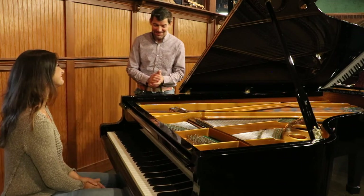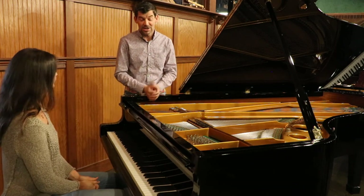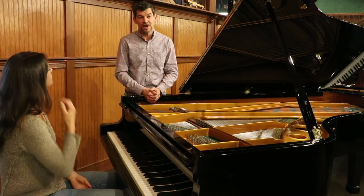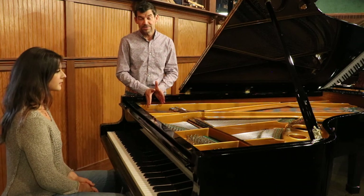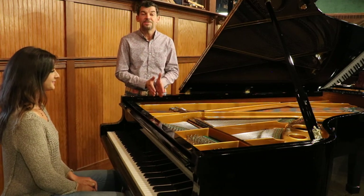Well, thank you Stephanie, and thank you all for joining us today on our YouTube channel. If you have any questions about this piano or any other piano, please call us at 503-239-9969. Check out our website as well, and please look at our other YouTube channels. Thank you so much.